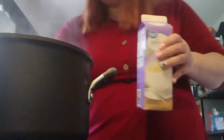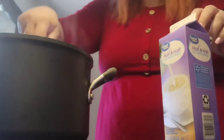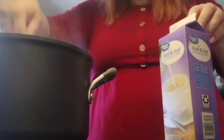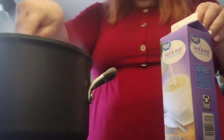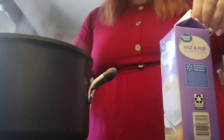My potatoes are soft. I'm going to turn my soup down to a simmer and add half and half - anywhere between half a cup and a cup of cold half and half. I'm looking for a specific color, like a nice creamy soup color. Let me show you the color - that's what we're going for.